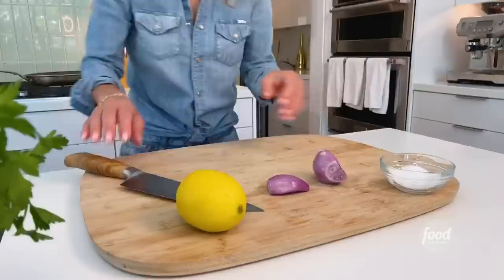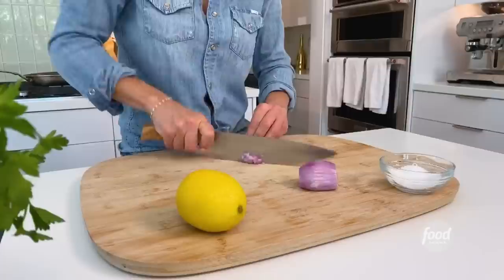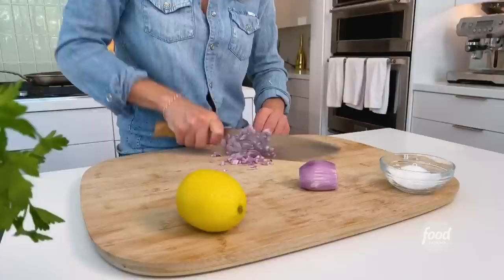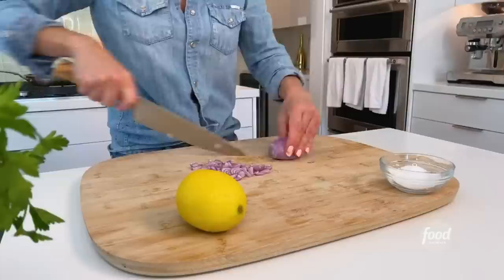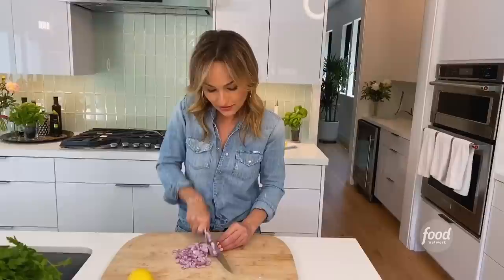This is a dish that's on rotation at my house weekly, just because it's so easy and I can make it with all different types of proteins. A classic piccata has lemon and capers in it, and I'm going to add some mustard today to make it a little more elegant. With salmon, I like that Dijon acidity in the sauce.